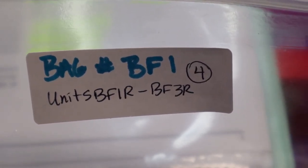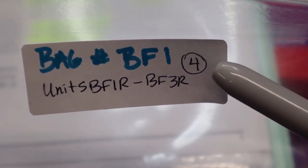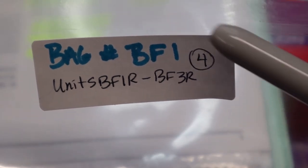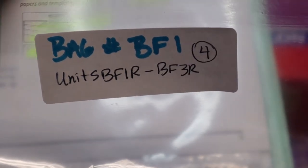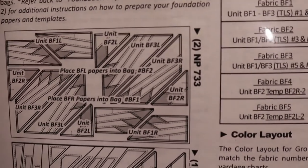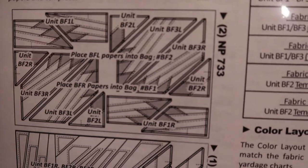Here's my bag one — I've labeled it, I've put what units go in it, and I've indicated how many units I need to have in that bag. It's pretty easy — I just copy it right out of the pattern and all the information I need is right there. Just a little refresher: if you haven't watched my video on how to read your pattern, I'll put a link here so you can take a look.